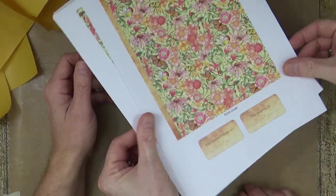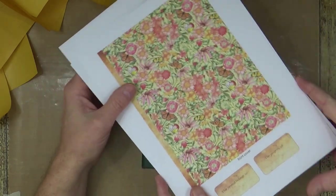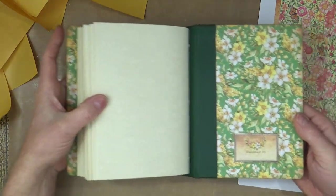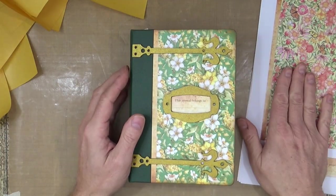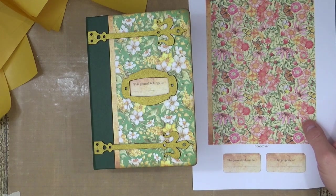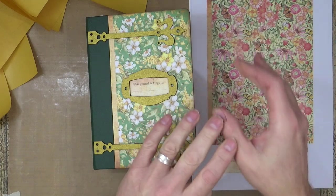One thing we forgot to mention — on the covers there is 'this journal belongs to,' 'property of,' and also 'handmade by' — they come with each of the covers. Each set you'll get a set of the little plaques to go on the front so you can mix and match. I've used the 'this journal belongs to' one there, and on the back I put 'handmade by.' So that's it for today — thank you for watching. There's a clickable link in the description area below for the download. Don't forget to give the video a thumbs up, share with your friends, and if you haven't subscribed already, click that subscribe button. My hand hurts — RSI! Okay, bye bye.